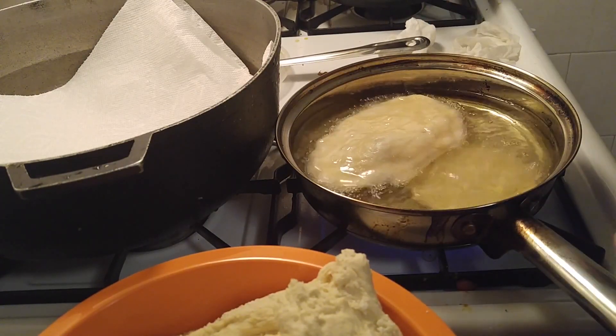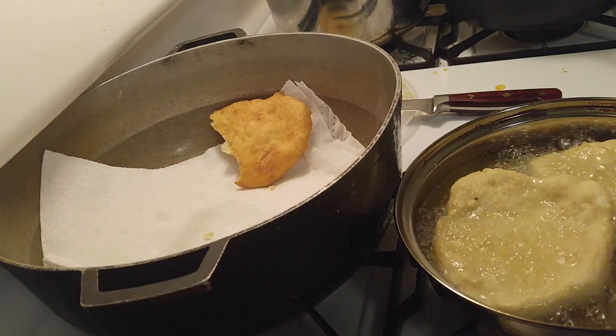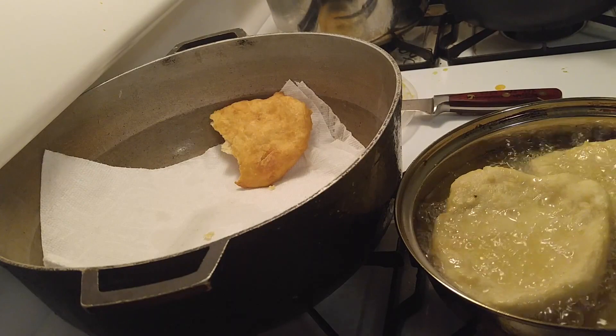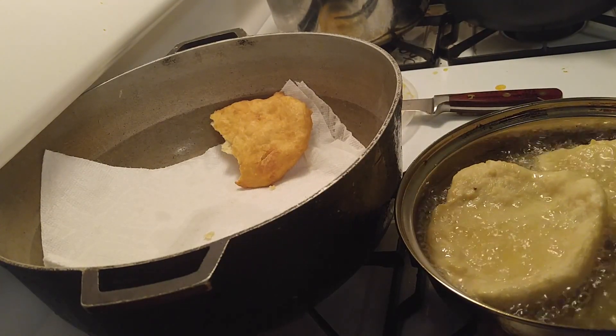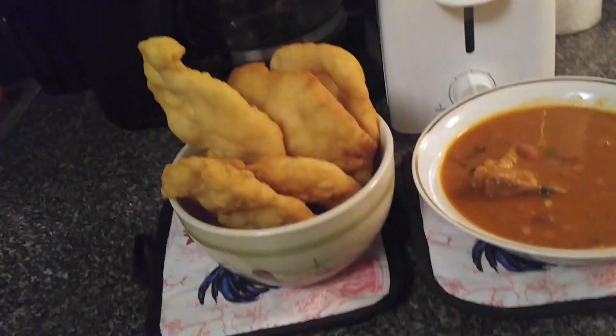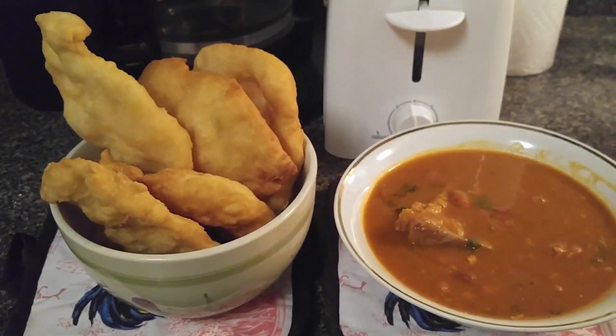Now this is done really, really quick. First serving — let me show you guys the finished product. Perfect, this is it. Torta con habichuela.